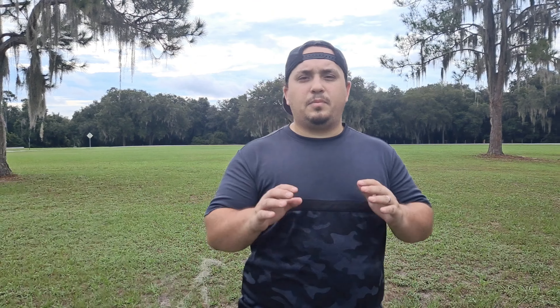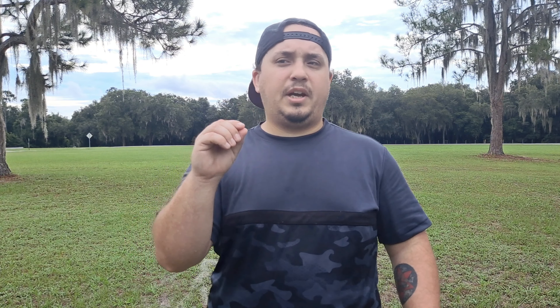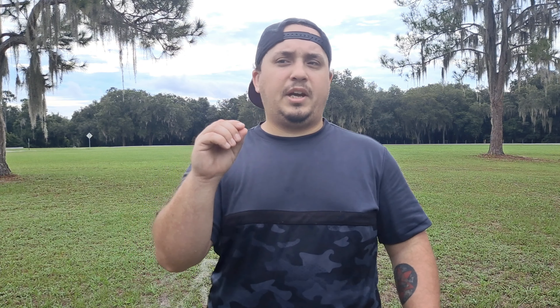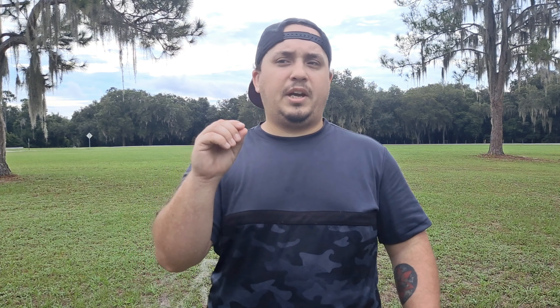Alright, that wasn't too bad. We got down there. Now we're going to go to Cloudbreaker 3. So from the Zeus to the Cloudbreaker 3, I threw them on a little bit different lines. The Zeus came out on pure hyzer, the other one was flat to finish. They still went about the same distance though, which is kind of different. But next is the brand new Cloudbreaker 3 — see if I can get it out there flat and get to the pin.